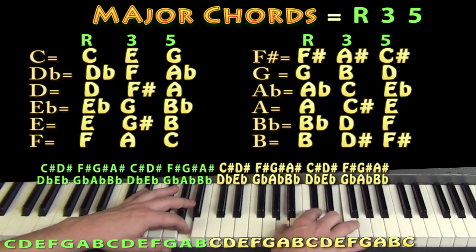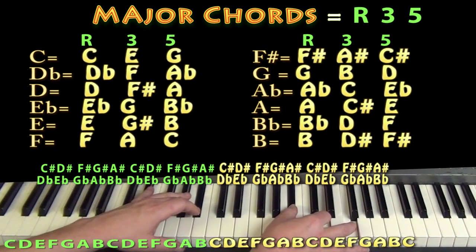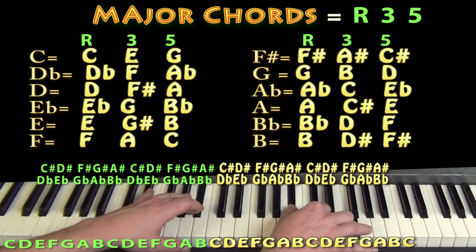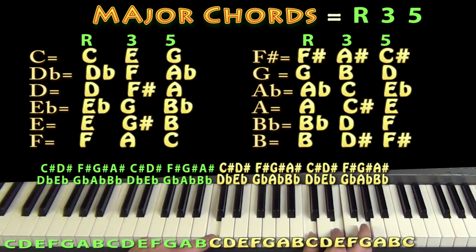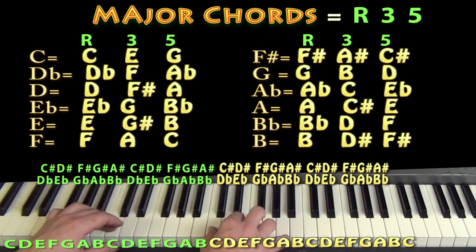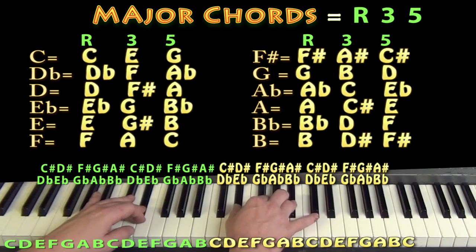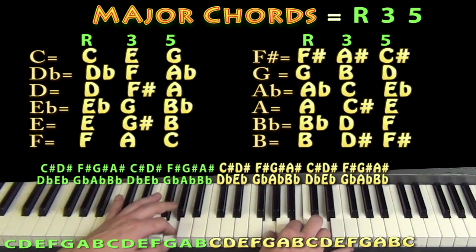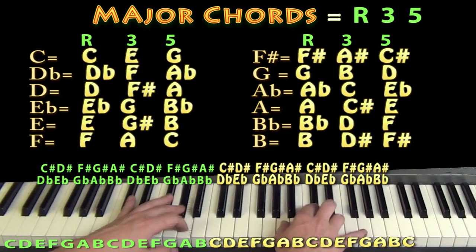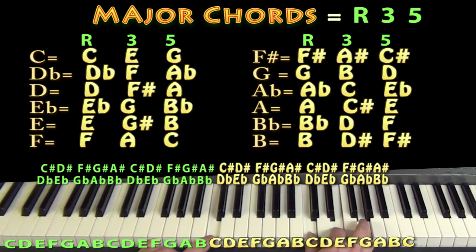Taking that over one note gives us B flat, D, and F — a B flat major chord. Then from there, B flat goes to B, D goes to D sharp, F goes to F sharp — a B major chord. And from B major we'd go back to our C major where we started. So going through all of those we have C, D flat, D, E flat, E, F, F sharp, G, A flat, A, B flat, B, and then C major again — the 12 major chords on the piano.